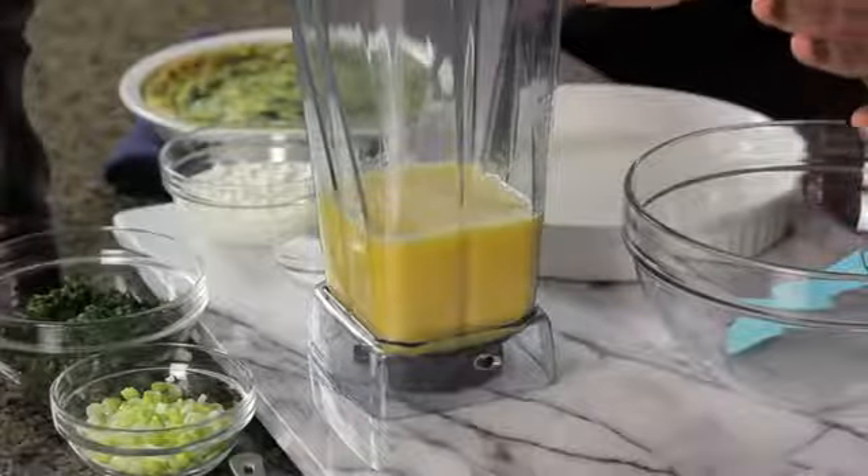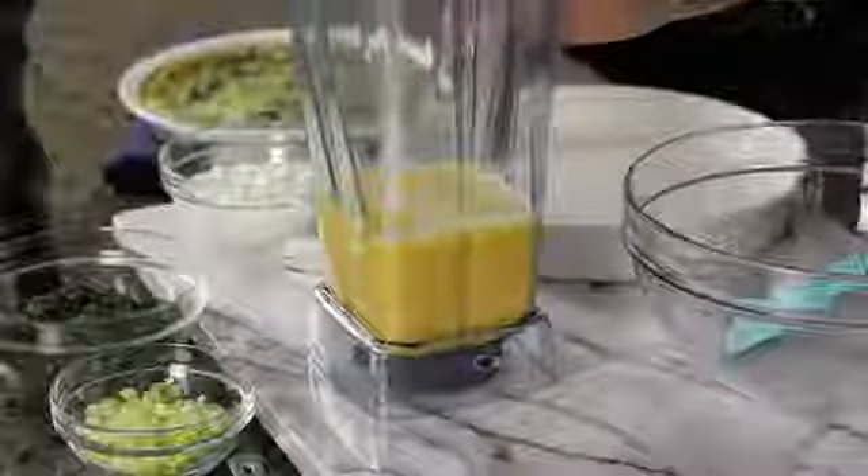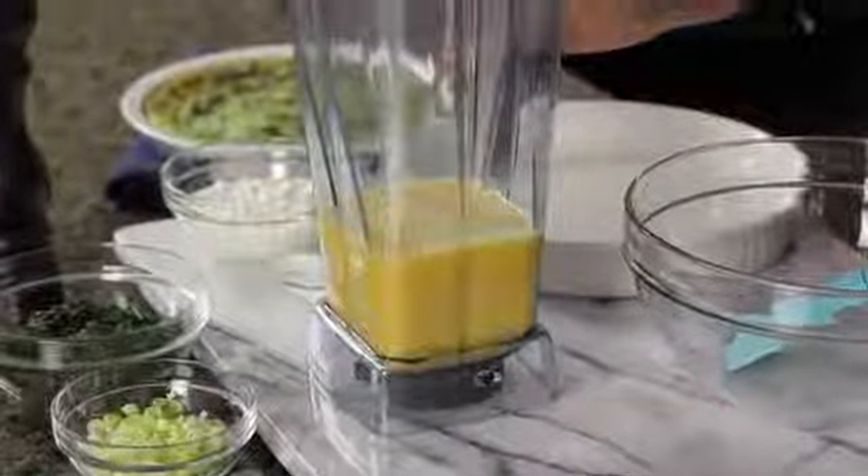The first word is 'healthy,' which means our first step is going to be to omit the crust. So this is going to be a crustless quiche. The second step is to add 10 eggs to your blender and blend it up with a little bit of salt and pepper.